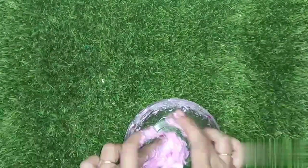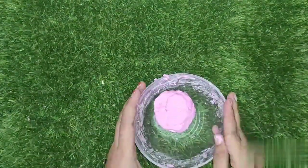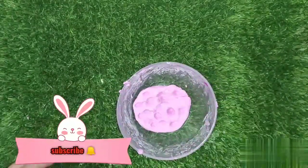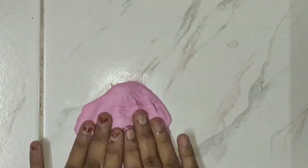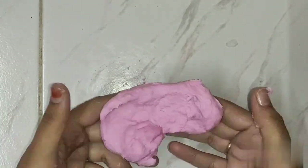We will be able to put it in a little bit and apply a little bit of slime. We have to get a little bit of slime. We will try it in the next video. Bye bye, take care.